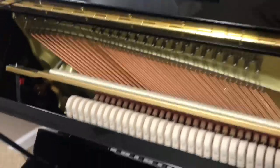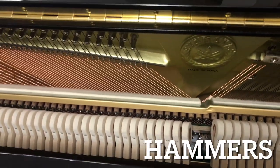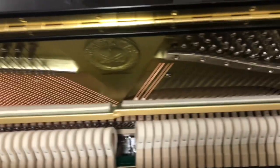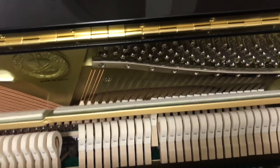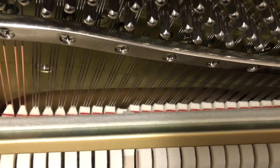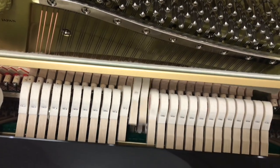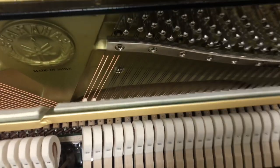These little guys right here are called hammers, and that's what actually causes the sound to happen when you press a key. For instance, if I press middle C right here, that hammer flies forward, hits the string, and makes it sound.